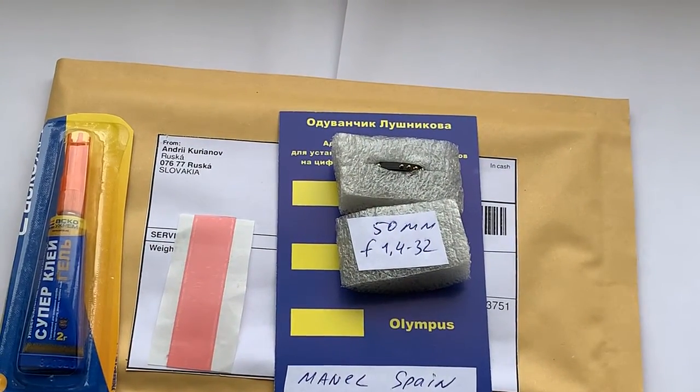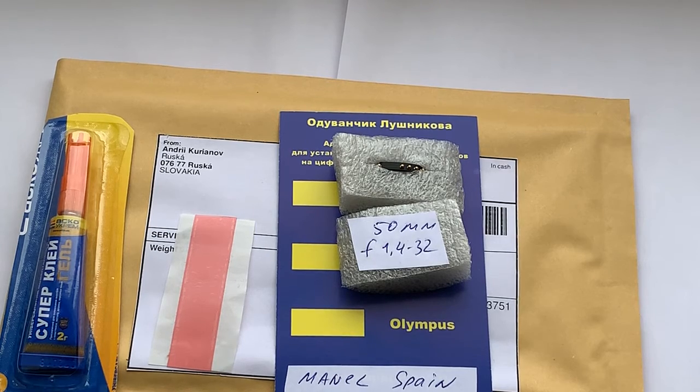Now I package your chip and send it to you tomorrow morning from Slovakia. Thank you for your attention. Thank you very much.